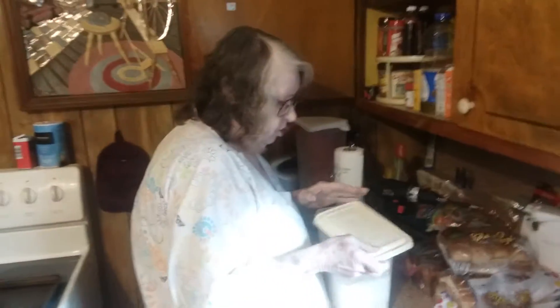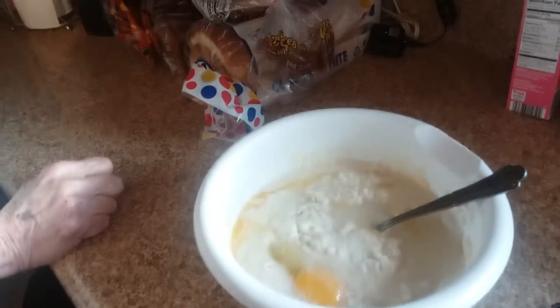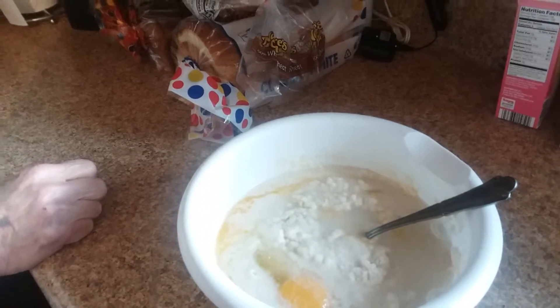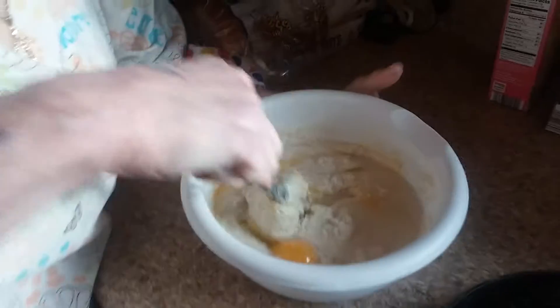And that's sugar, right? Yeah, just a pinch of sugar. So how much cornbread do you think that is? That's about a half a bowl. Two eggs, a pinch of sugar, and two tablespoons of flour, right? Yeah — self-rising flour.